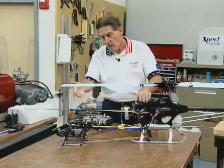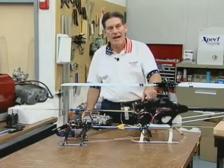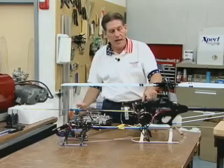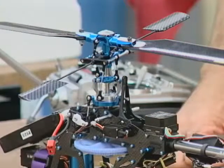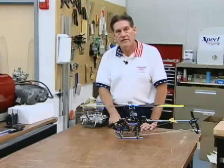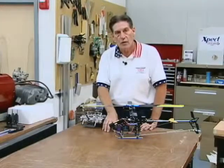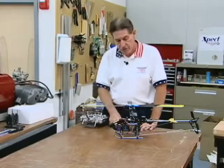Key point to make: ATV changes only an individual channel. You can change aileron, elevator, rudder, throttle, etc. It changes the endpoint adjustment only on that channel. What I'd like to do is get into more detail and show you how you set what's called AFR — adjustable function rates — as compared to an ATV. As a reminder, an ATV simply sets an individual channel and doesn't do any mixing between channels automatically, whereas an AFR allows us to do that.